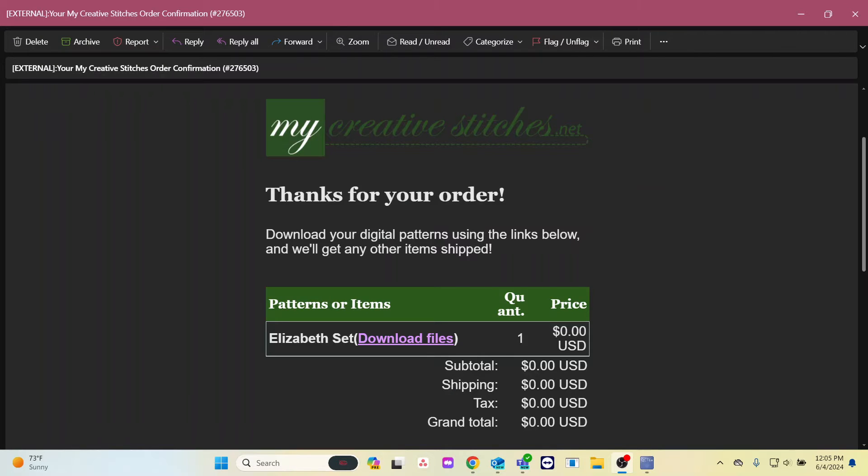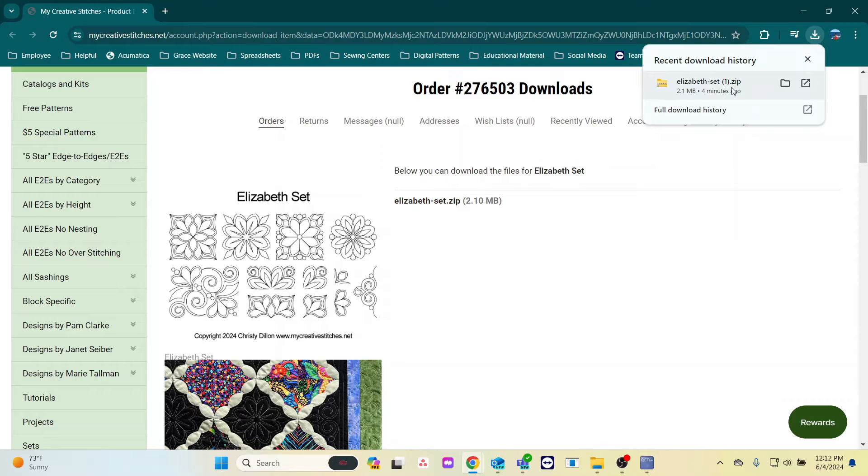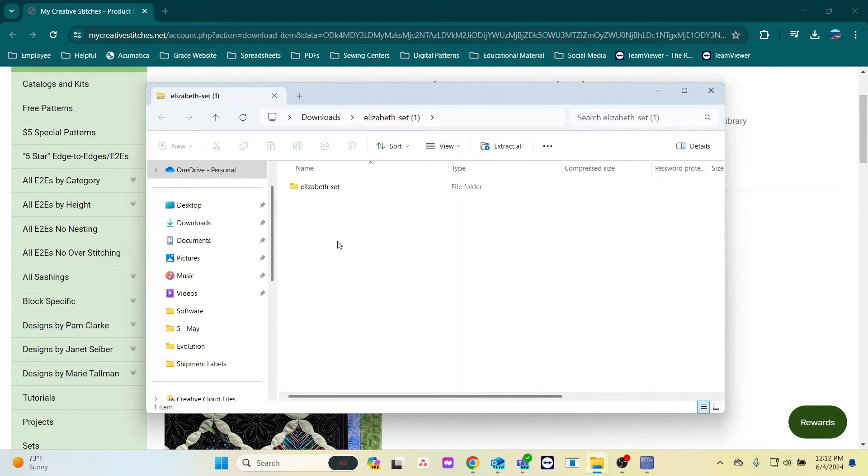First, let me get those patterns from online. I've got some free patterns from My Creative Stitches for this example. After getting those, I'll select download files. I'll download those files. I'll open what I just downloaded. And there are my patterns.